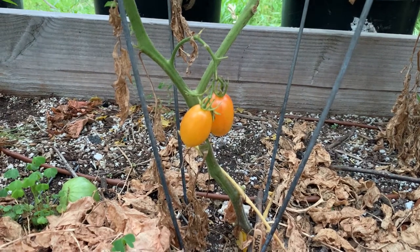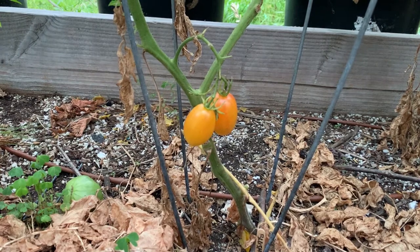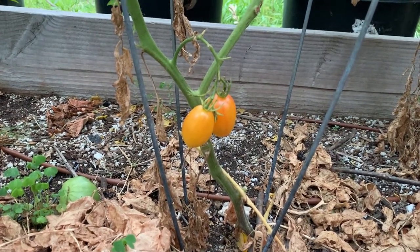Hello, it's Jennifer. Today is June 30th, and I'm going to test the blush grape tomato today.